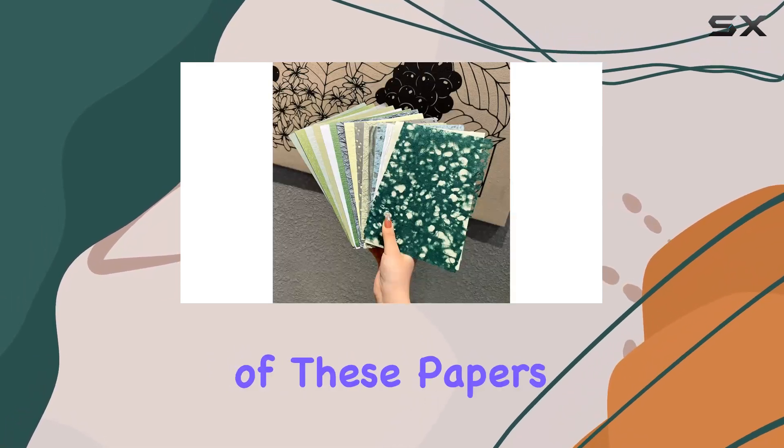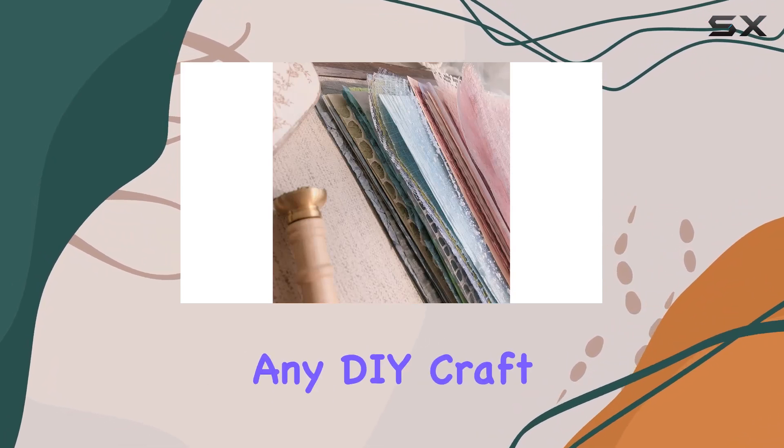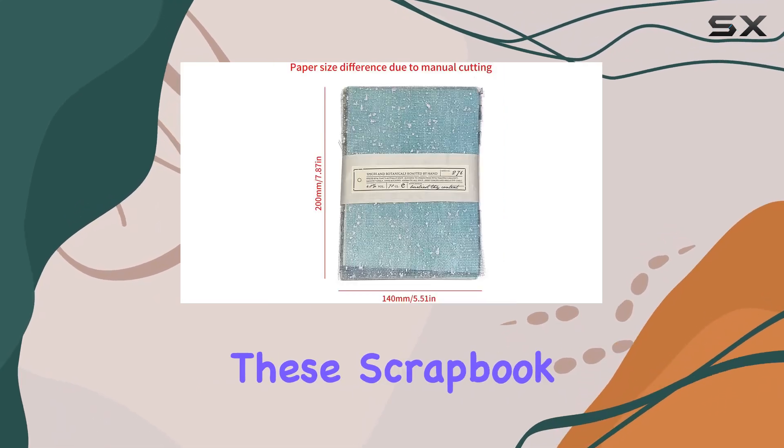One of the standout features of these papers is their design. They boast a simple yet elegant look that's sure to enhance any DIY craft project. The colors and patterns are vibrant and varied, offering plenty of options for creativity.